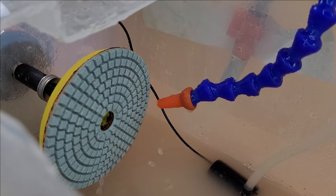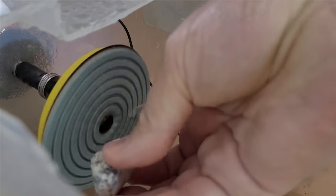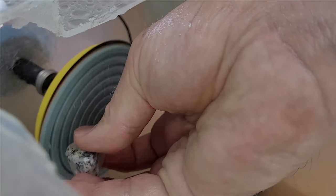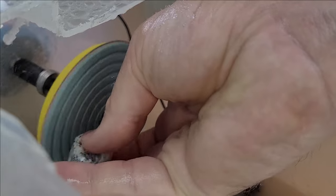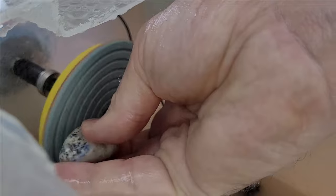Now the lazurite is roughly ground. After the initial grinding, we use pads with a grit of 200 to refine the surface.